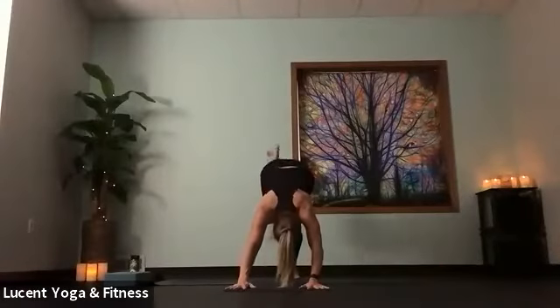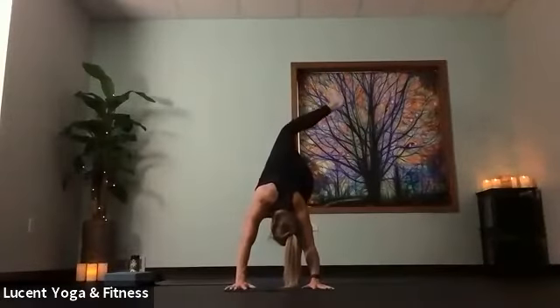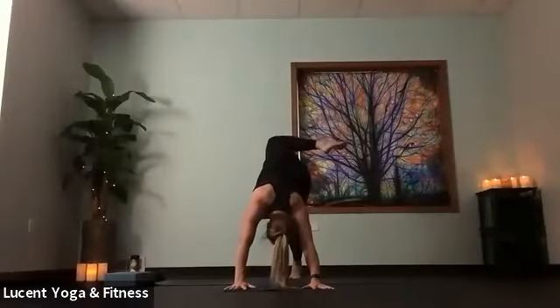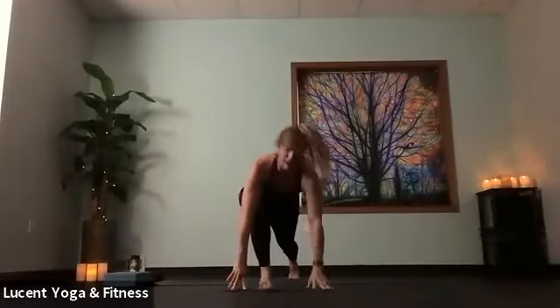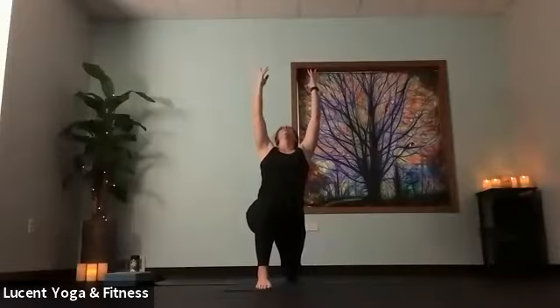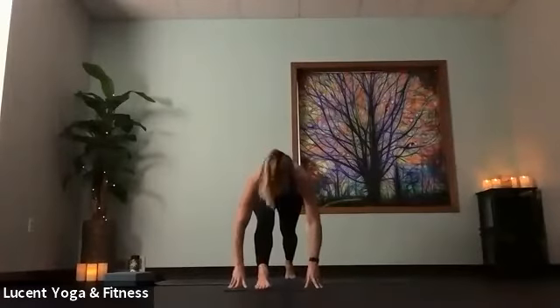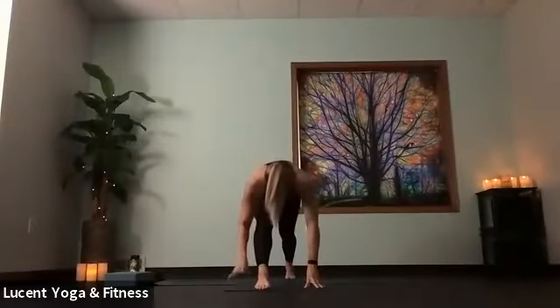Take left leg high — we're starting on the opposite side here. Bend knee, open up through side body, rolling ankle and knee out. On an inhale, straighten back to three-legged dog. Exhale, step forward, low lunge. Lowering down to that right knee, sweep hands high, gaze upward. Release those hands down around front foot, straighten front leg. Version of pyramid — something that starts with the letter P this morning.